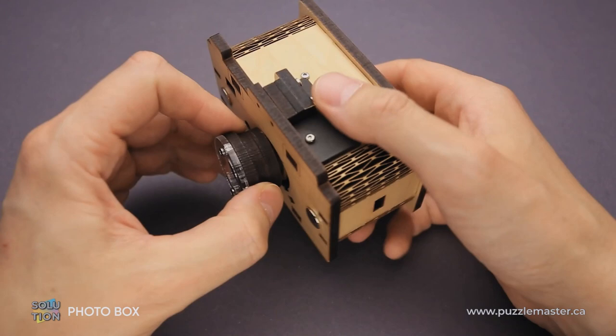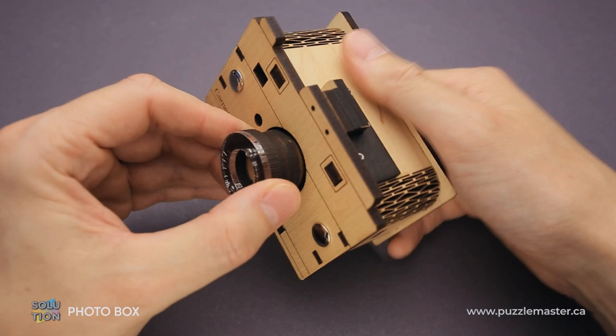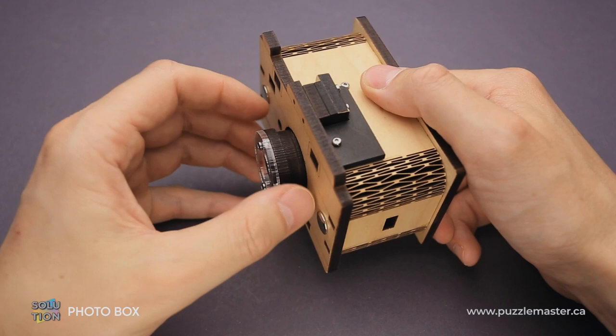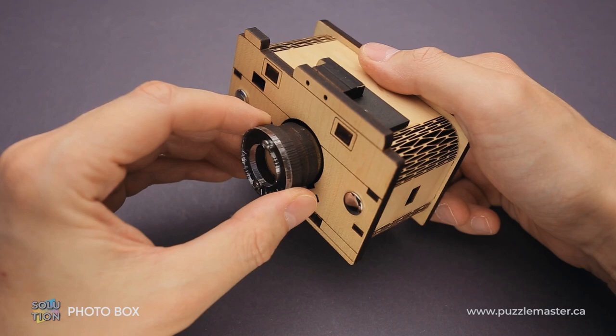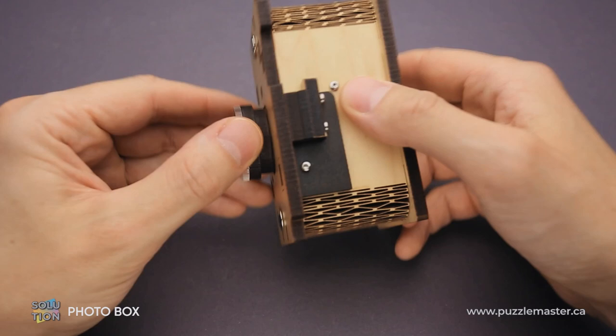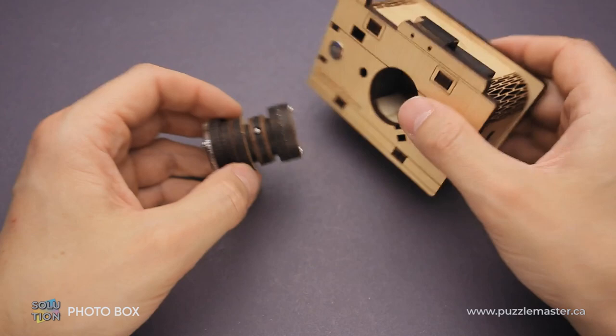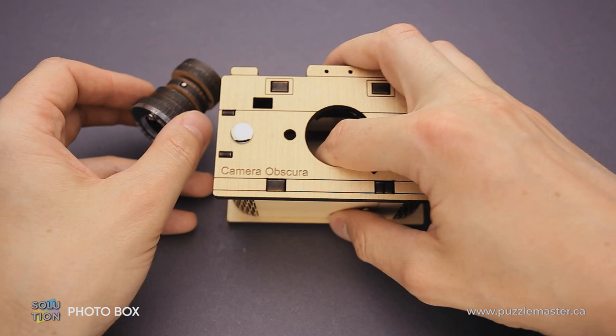If you remove the lens all the way out, the pin will drop into the small opening at the back of the lens. What you have to do is flip the camera again and put the lens a little bit back inside. Now flip it again and make sure that the pin drops inside the correct opening. Now it worked — the pin is in the correct position and the puzzle is solved. You can open the puzzle box. The compartment is quite small, but the puzzle is fun.